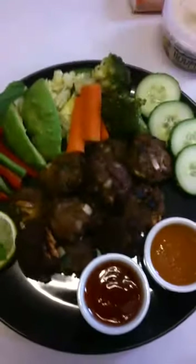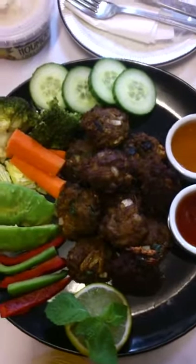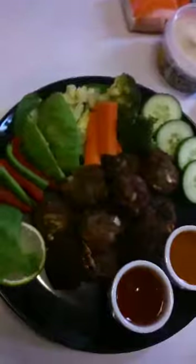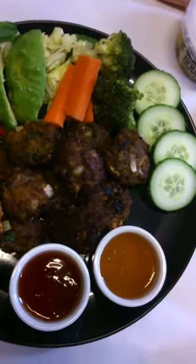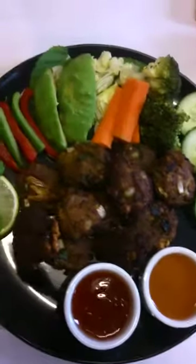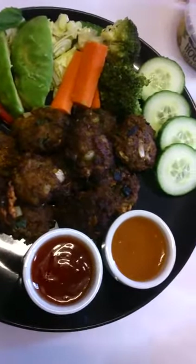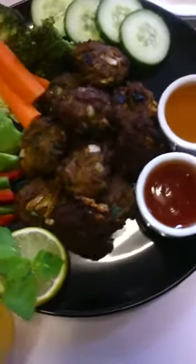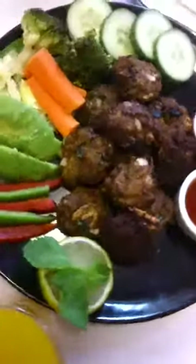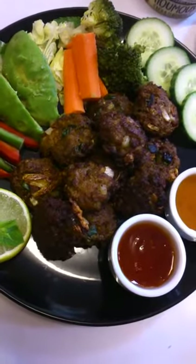Thank you everyone, God bless you. During this coronavirus pandemic, please keep yourself safe — take social distancing, use gloves and masks. Eat healthy food all the time and try to eat fresh fruits and vegetables every day. If we eat a lot of spicy food all the time it can cause heartburn, so we need to take care of our mental health, physical health, our heart, kidney, liver, and cholesterol.